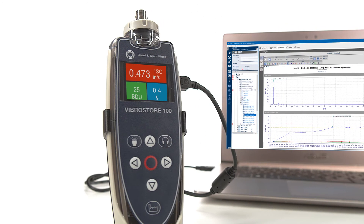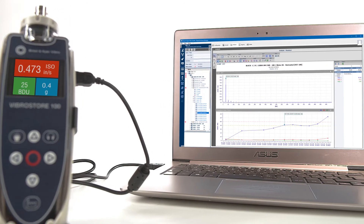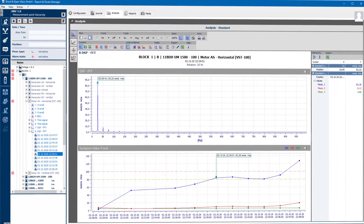Download, store, and analyze the measurement values as needed. Or create reports for your documentation in the report and route manager software. And you're done.